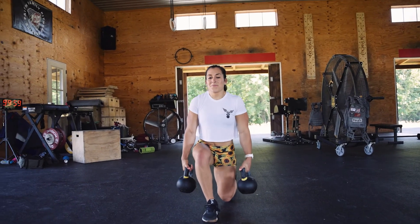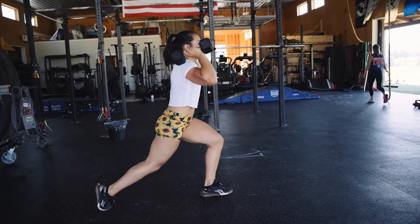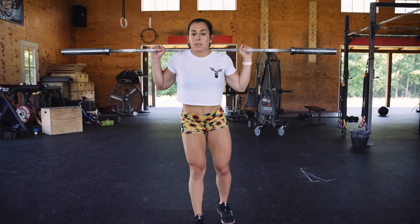The first exercise is the lunge. The lunge can be performed with kettlebells, dumbbells, or even a bar on your shoulders. Start light with sets of 10 walking lunges and work your way up. For this exercise it's important to focus on control and balance.